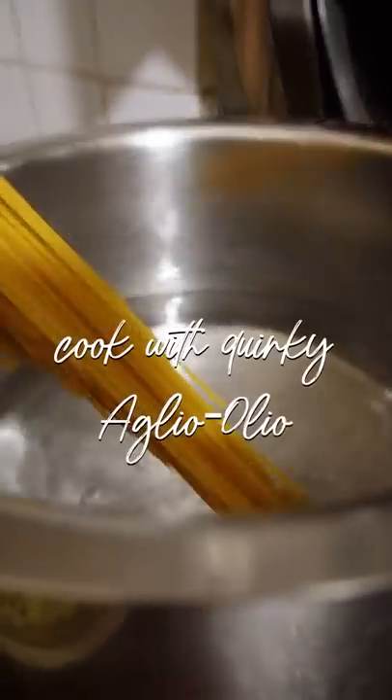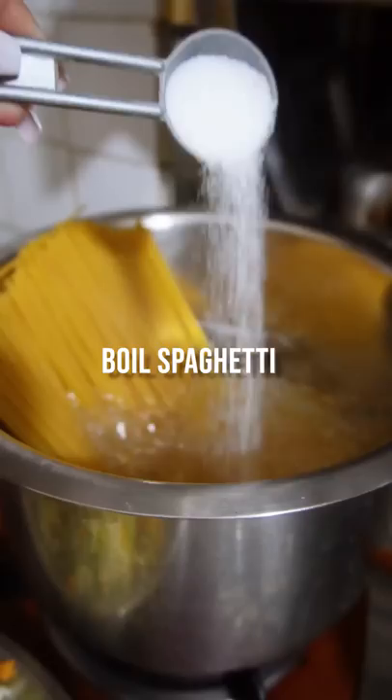Let's cook my favourite aglio e olio pasta together. We'll start by boiling some spaghetti in this much water. We have to add salt along with a little bit of olive oil.